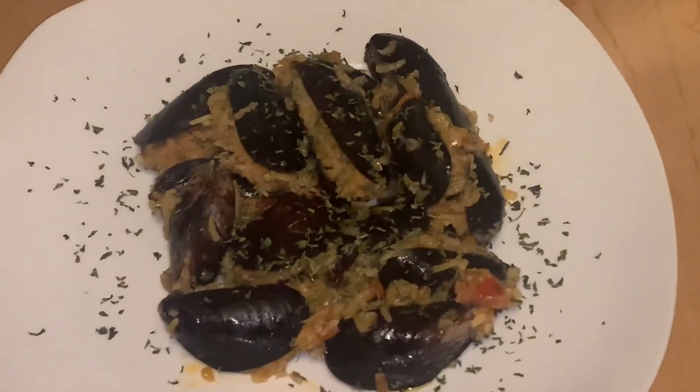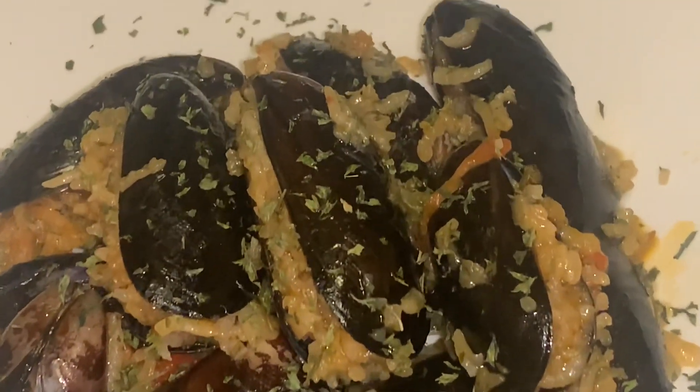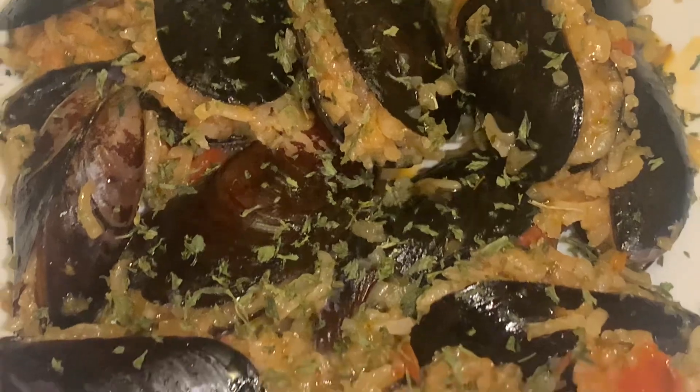We just finished making our media stuffed mussels. I hope you enjoyed this recipe — there'll be a lot more to come. Until next time guys, take care, be safe. Bye!